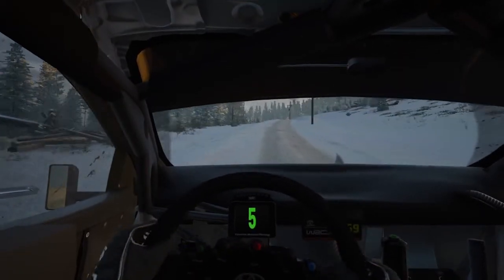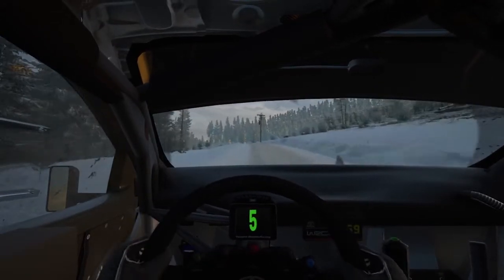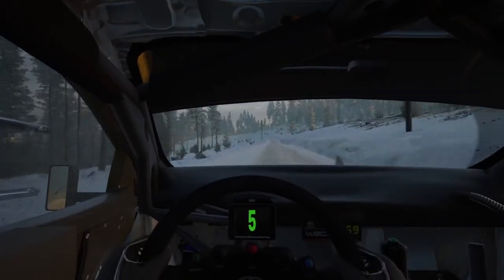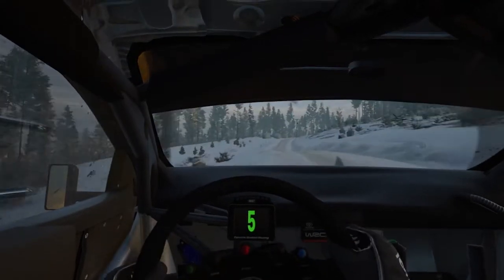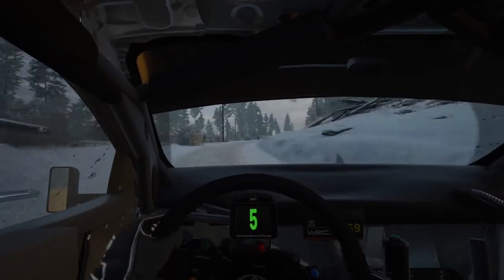Slight left of the crest, 130. 5 left, short, keep in, 60. 5 right, 70. Crest, 160.